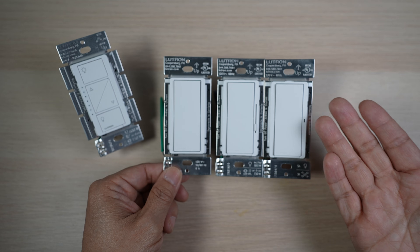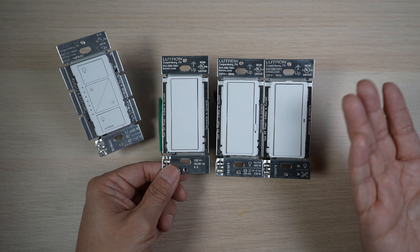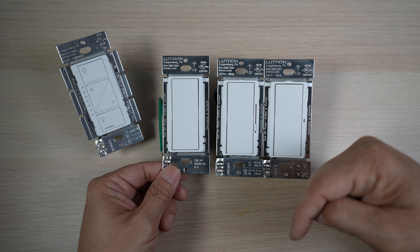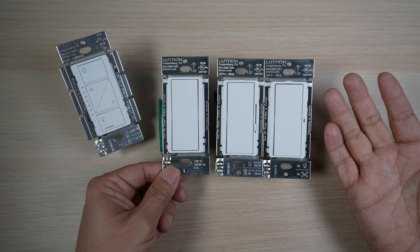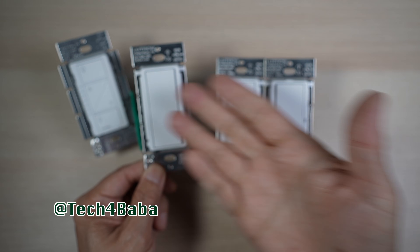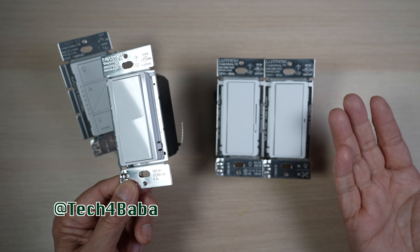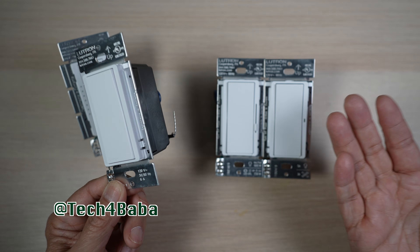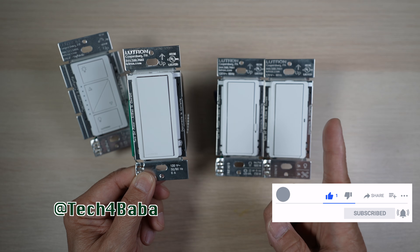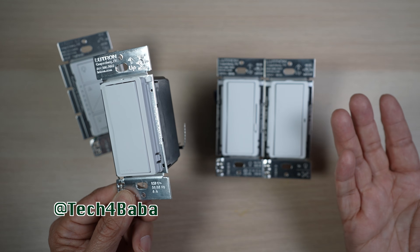Have you tried smart switches from Lutron or other brands at home? Do your family members use them or like using them? I'd love to hear your experiences in the comments section below. Thanks for watching. If you find any part of this video helpful, please give it a thumbs up and share this video with your friends. If you want to see more videos on how technology can enhance our life with kids and family, subscribe to the channel. I'll see you in the next one. Until then, remember to cherish each moment.